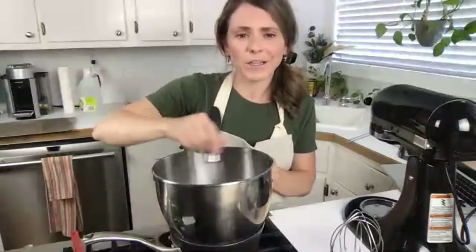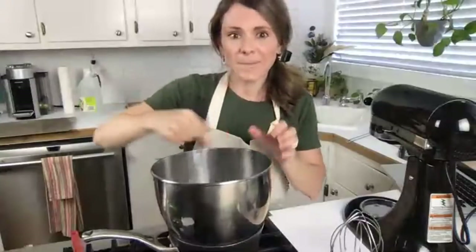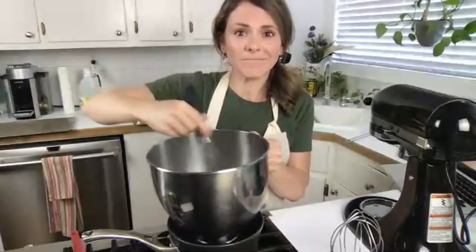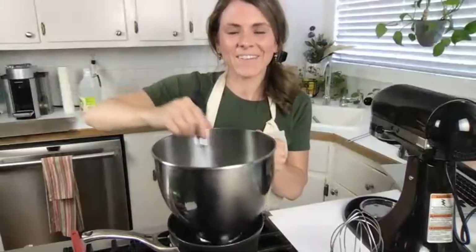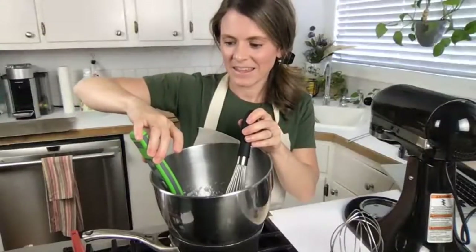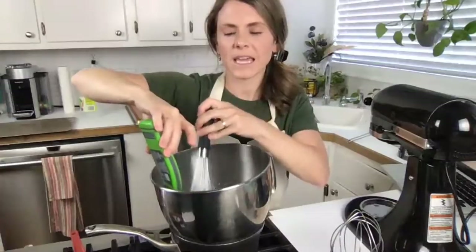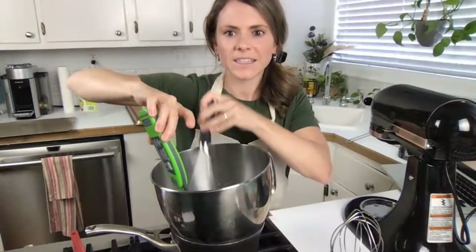I love Swiss meringue buttercream or an Italian meringue buttercream, but the first time I tasted it I thought it was pure butter - so you have to get used to it. I feel like it's an acquired taste if you're used to American buttercream. We're at 43 for me.